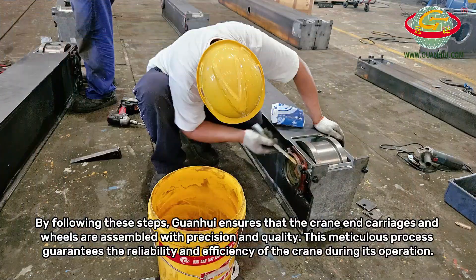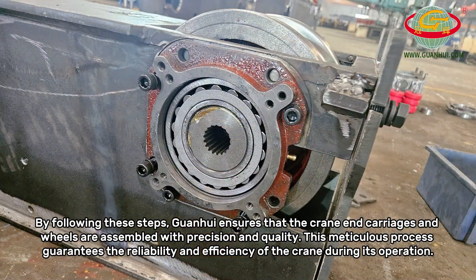By following these steps, Guanhui ensures that the crane end carriages and wheels are assembled with precision and quality. This meticulous process guarantees the reliability and efficiency of the crane during its operation.